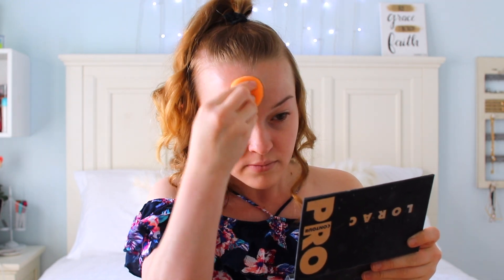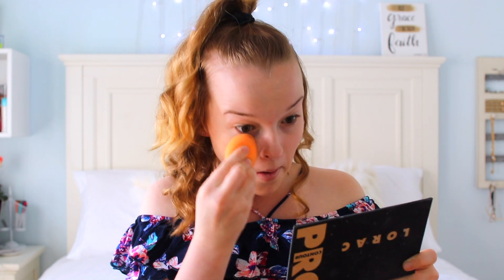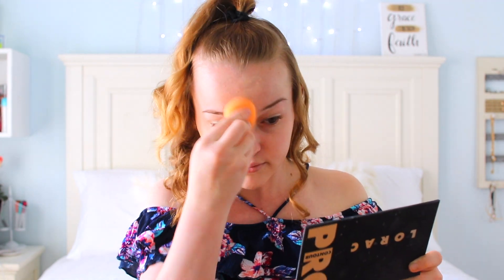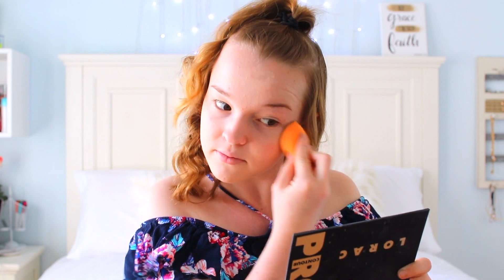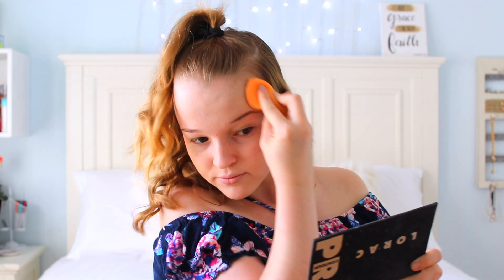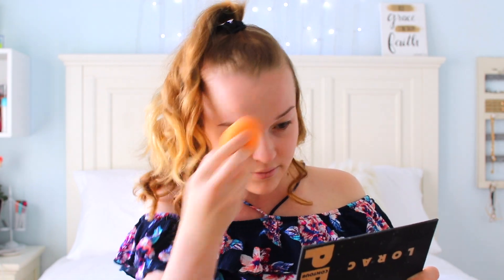I'm reading a book right here in this scene — it's called 'Pro,' by one of my favorite French authors named Lorac. And you can read as you do the makeup; just make sure that you get it all over the place. Don't forget under the eyes — as you can see, I'm constantly doing that eye area.